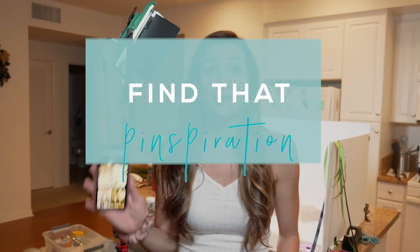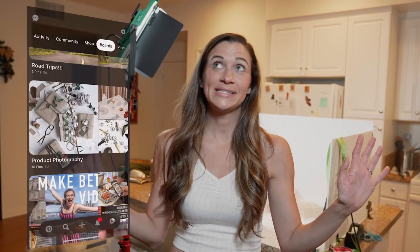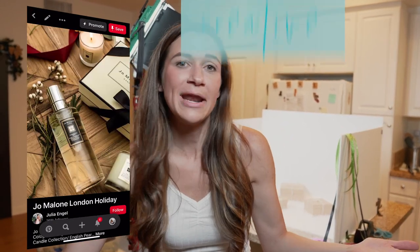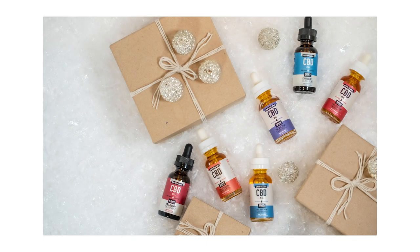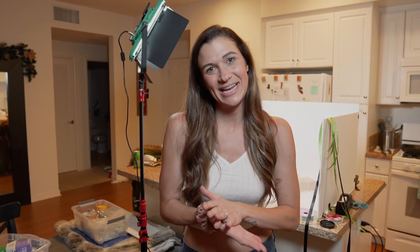Next tip is find some inspiration. I have an entire Pinterest board all about flat lays — it gives you great ideas and helps get your creativity flowing. And that's the last tip: be creative. Feel free to keep it simple with a couple of minimal items, or go wild with a ton of fake snow and a bunch of different props — sometimes that actually looks really great. Ultimately, as a photographer, your creativity is your most powerful tool.